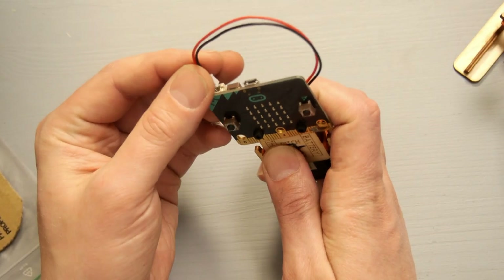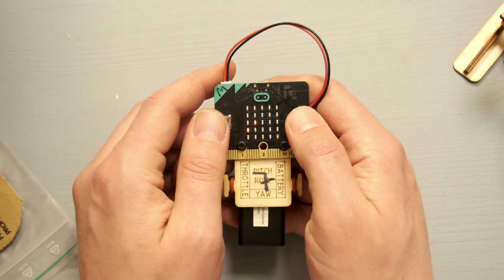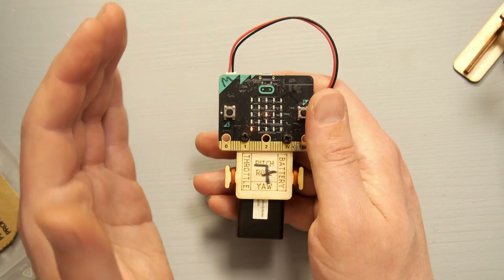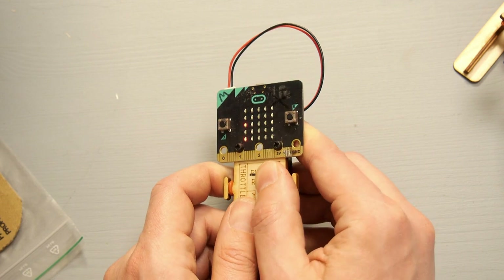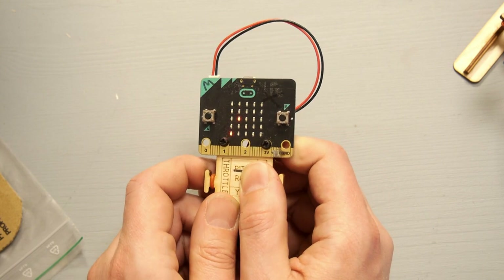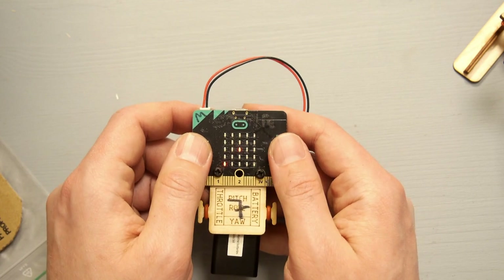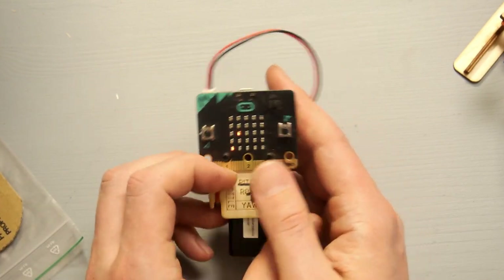We will be using the buttons to change the throttle — increase or decrease when we press the buttons. For steering, we don't have any more buttons, but we do have the accelerometer which can measure the angle of the microbit. So we can make a function that reads the angle the microbit has and transmits this angle to the receiver. For the arm — start and stop — we can do this by pressing both buttons at the same time. So let's get started with the coding.